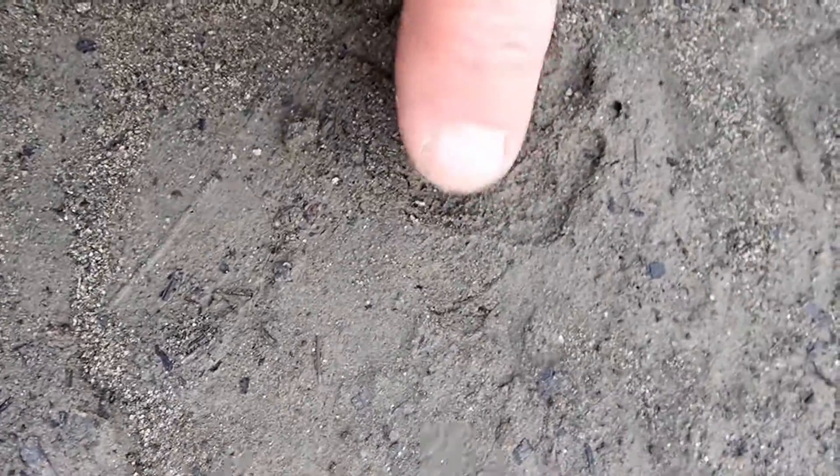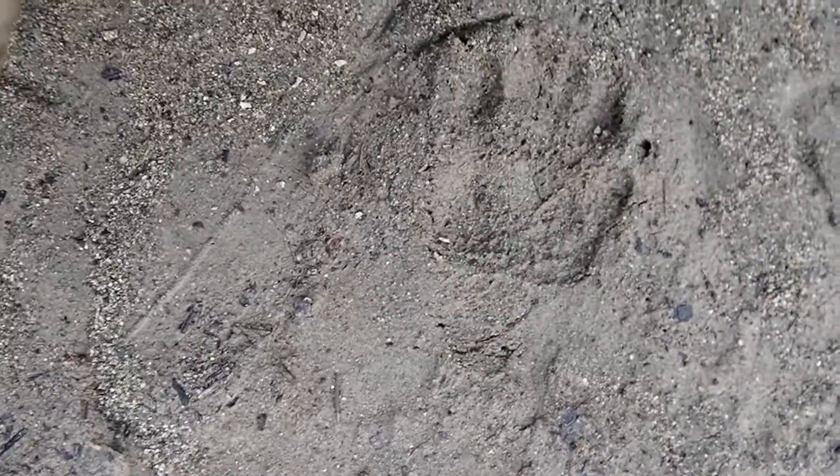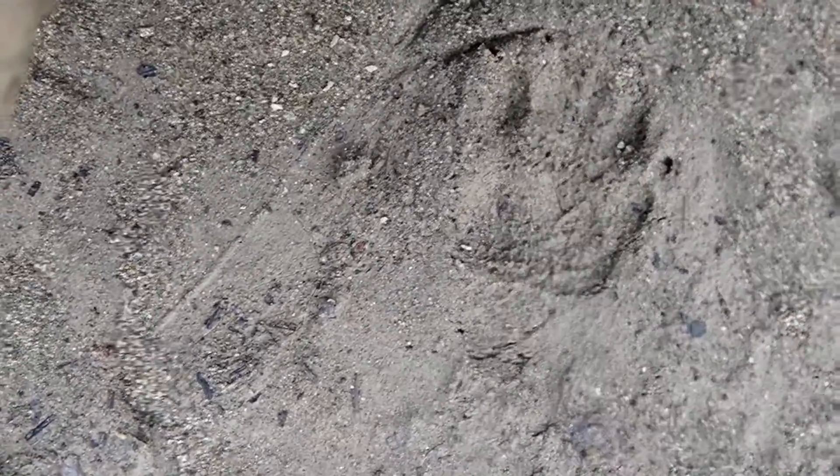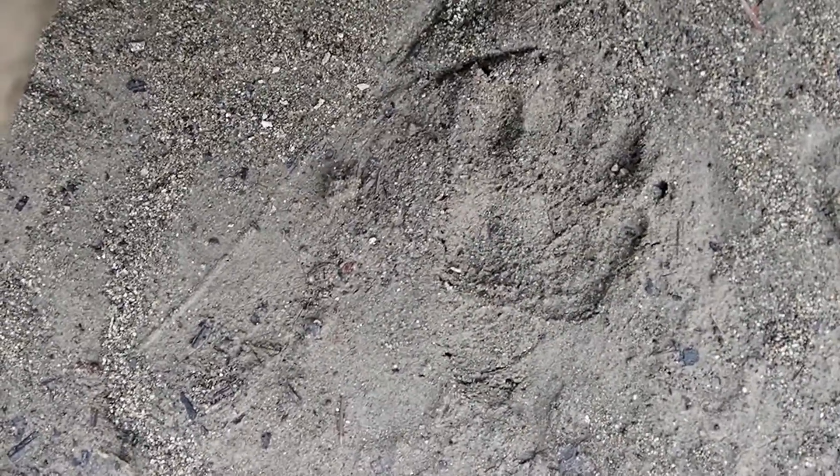Here's a hind track, and you can see the extra pad right back here, which sometimes shows up in the track. You can tell it's a hind because of those shorter claws. Toe number one is right there, and it is further back in the track than the other toes. That's a left hind.